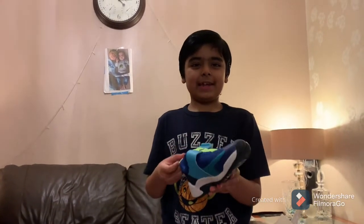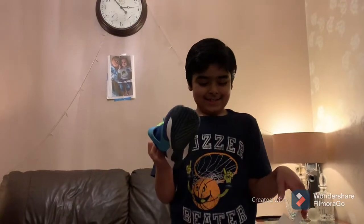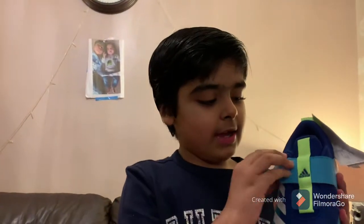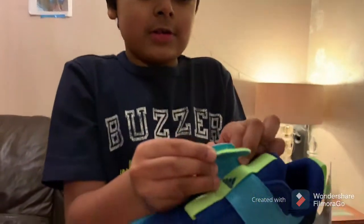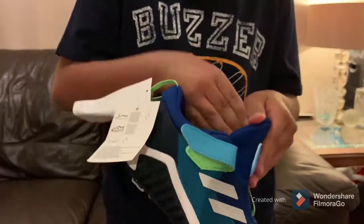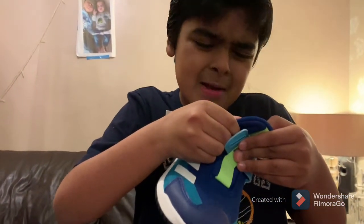I thought getting stencils would be better, but I got these ones — this is better, just normal like that. You need to do this, and then get this, and then get this, because this is the type of lock. There we go, now we can open the shoe. The size is — it's made in Wainton.